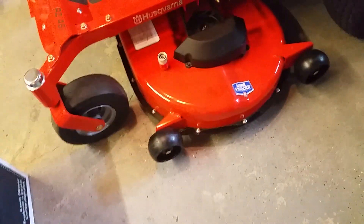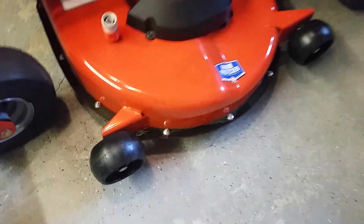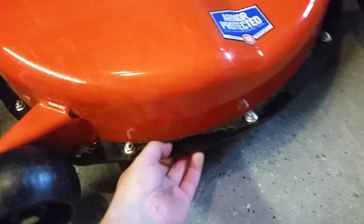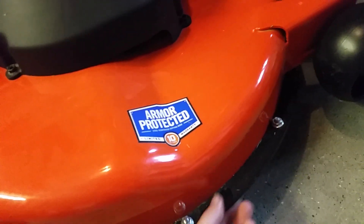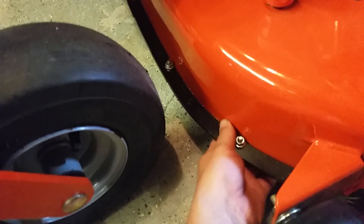Let me talk about the deck now. I'm not a big stamped deck guy, but if you're going to go with a stamped deck, Husqvarna is probably your best way to go because it's double reinforced. This is a 13-gauge steel deck, and then it has a 12-gauge reinforcement bolted along here to the 13-gauge, giving you that extra protection. So it's pretty much double reinforced.